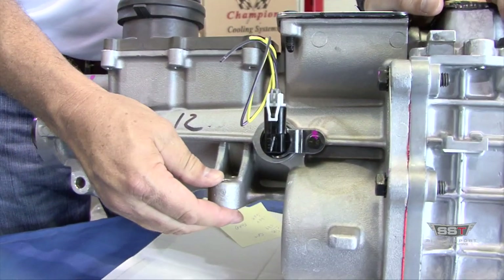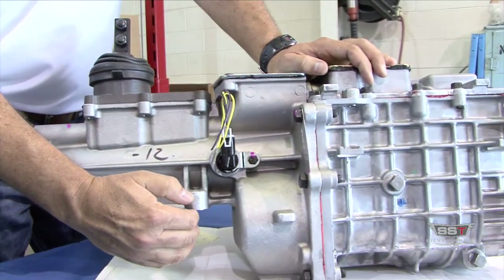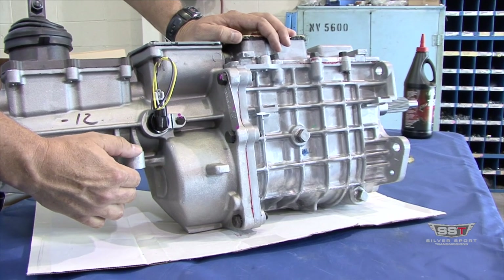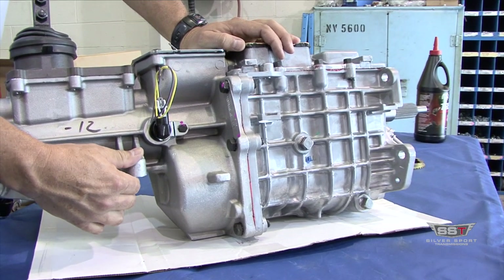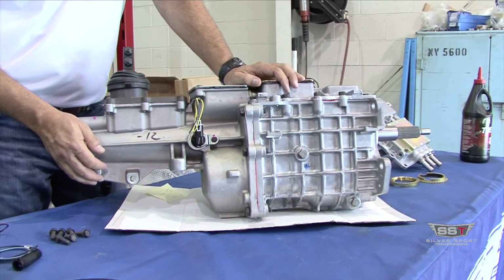Next you have your isolator mount. Face of the trans to the center line of the isolator bolts is going to be about 15 and a quarter inches — this is good information if you're planning a crossmember. Overall length of the TKO is just over 24 inches.